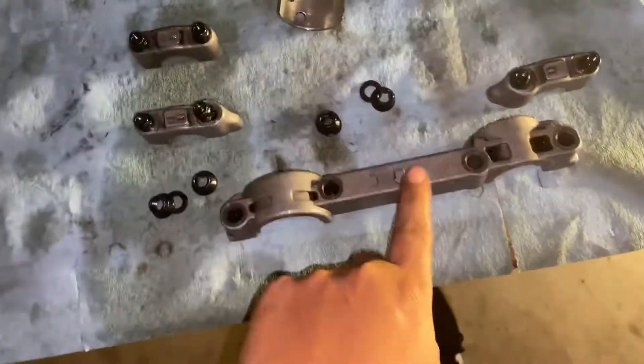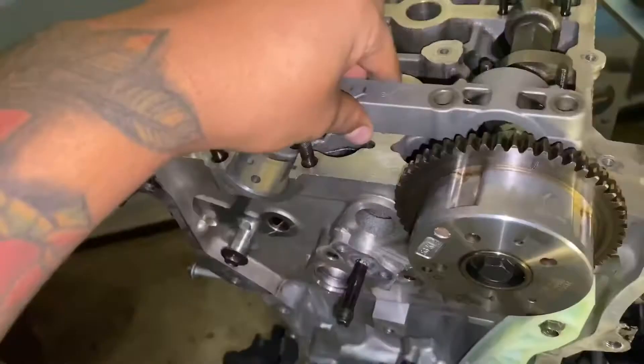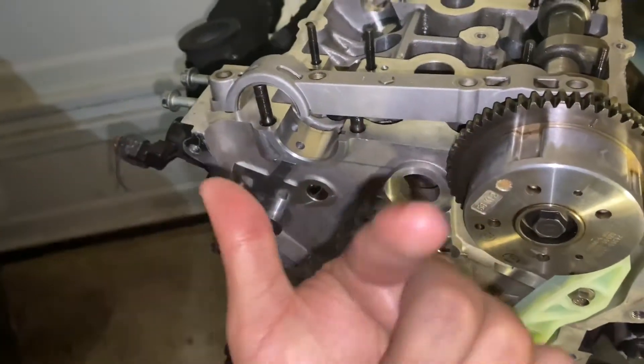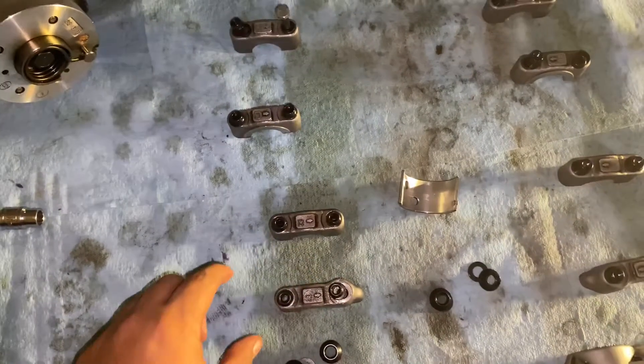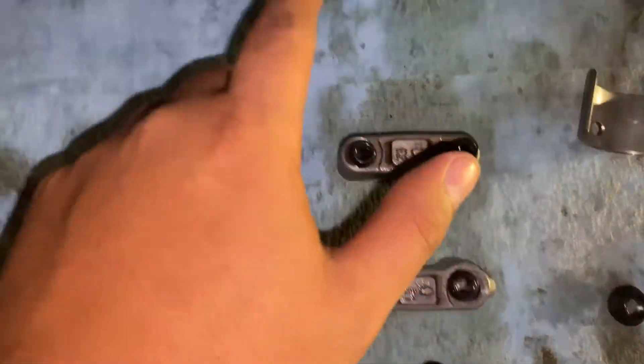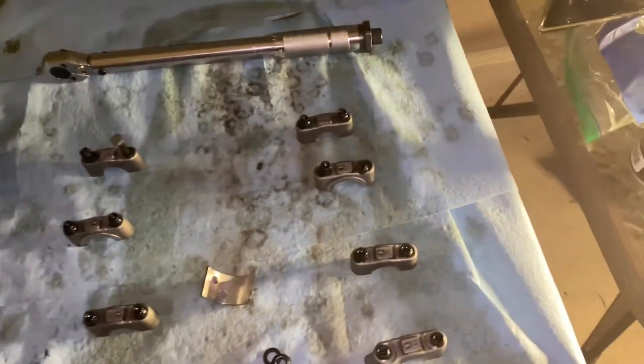All of these cam caps are numbered. For example, this one has to go in a certain way — the arrow faces towards the engine, towards the cam phasers. These caps all belong to a certain spot: exhaust one, exhaust two, exhaust three, exhaust four, and then intake one, intake two, intake three, intake four — I4, I3, I2, I1. If you ever forget where they go, it's printed on the cap already.